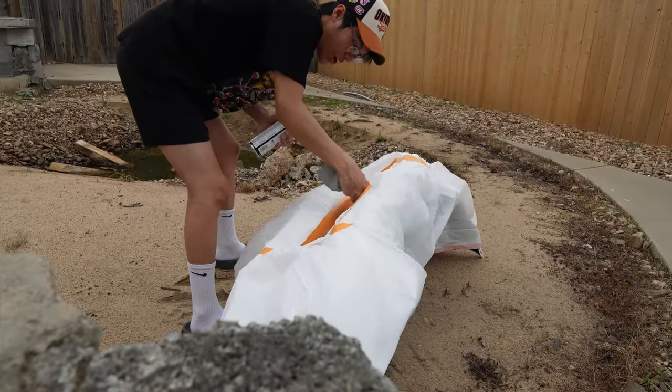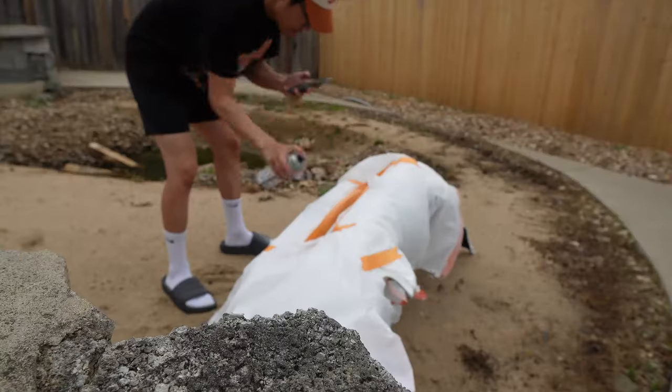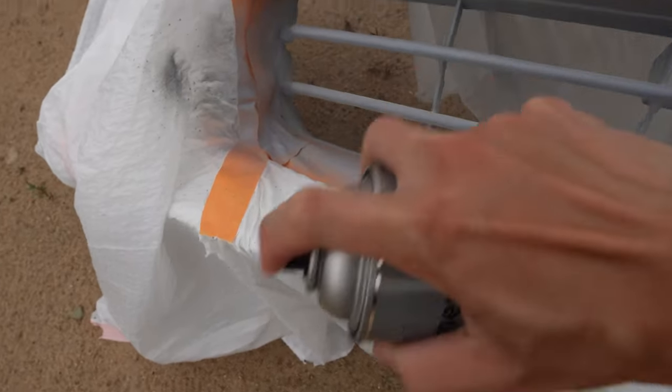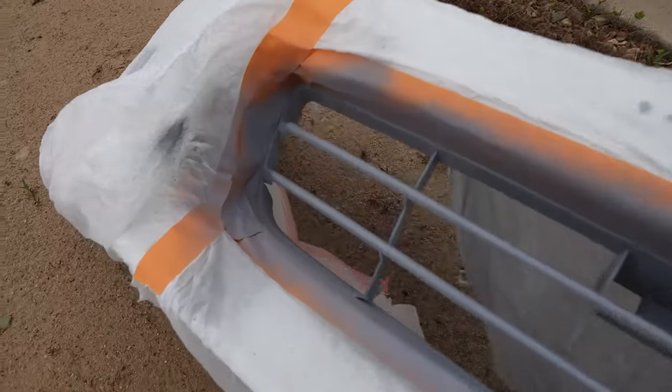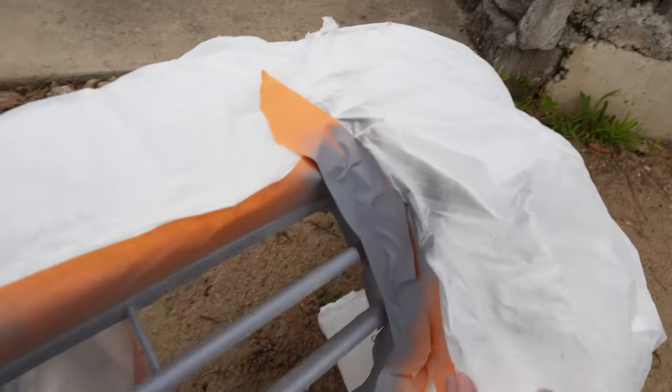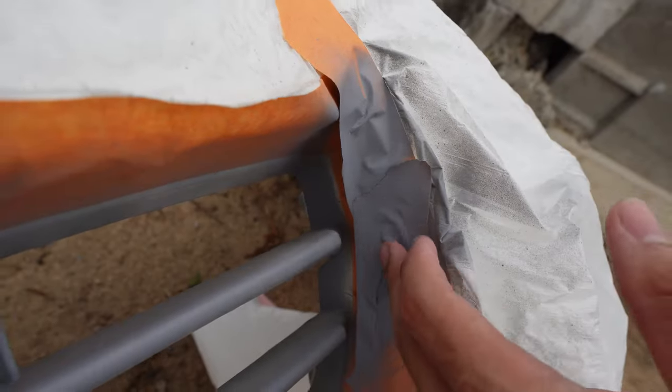So now we're gonna primer this up. I don't know how good this is gonna be but we're gonna try our best. Just a light first coat of primer. This is how it looks — pretty even for the most part. I have the trash bag constantly lifting right here. It looks like it's about to rain and I heard thunder earlier so I'm trying to get this done as fast as possible.